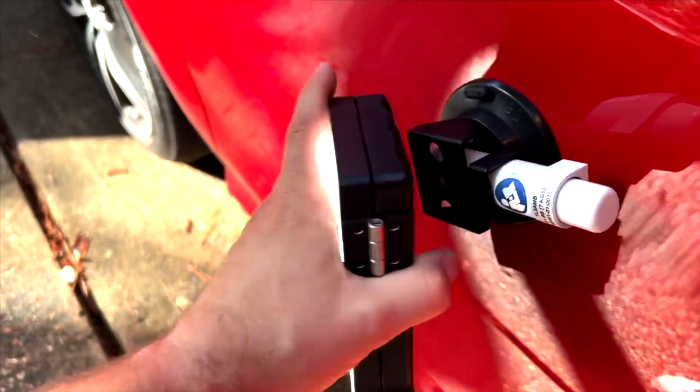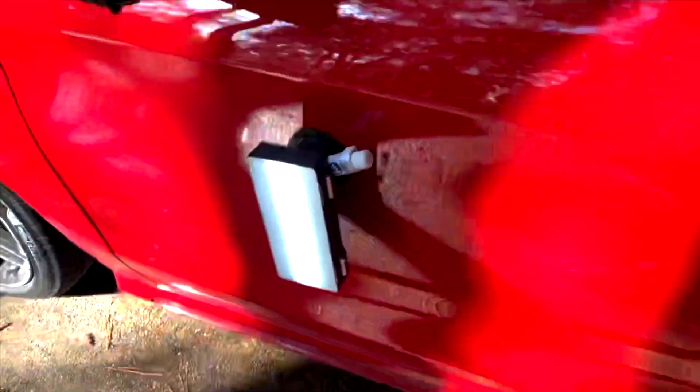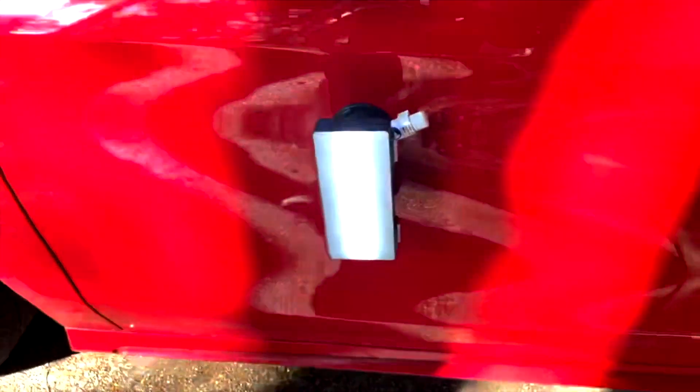And then bada bing — you now have a light that can stick to aluminum. Look, take it right off if you want, put it right on. So there's a little hack for that. You're welcome, America.